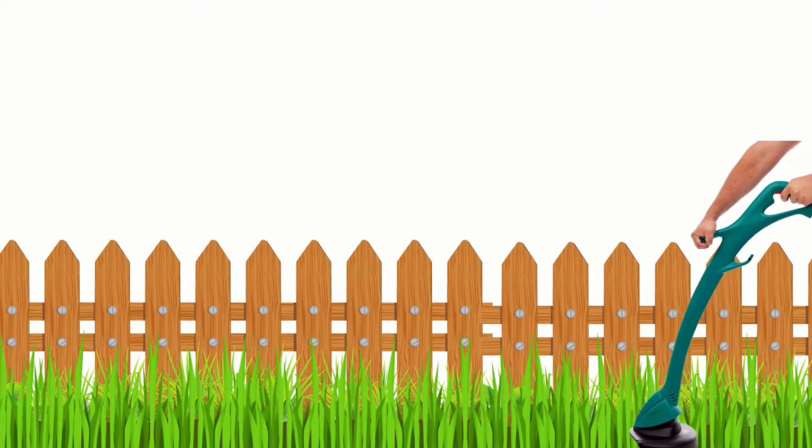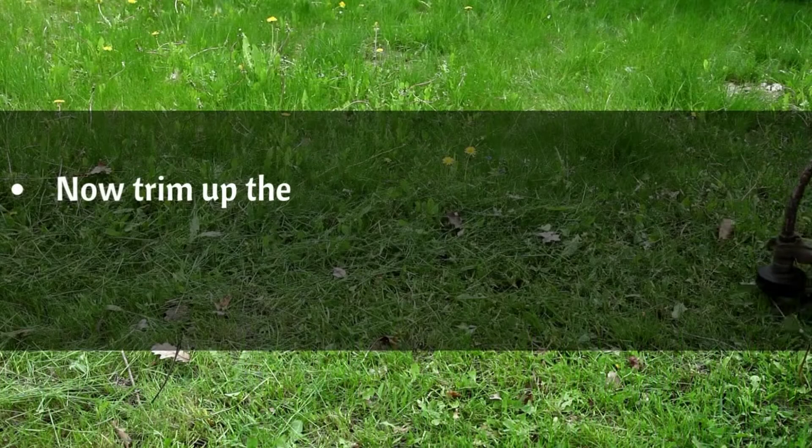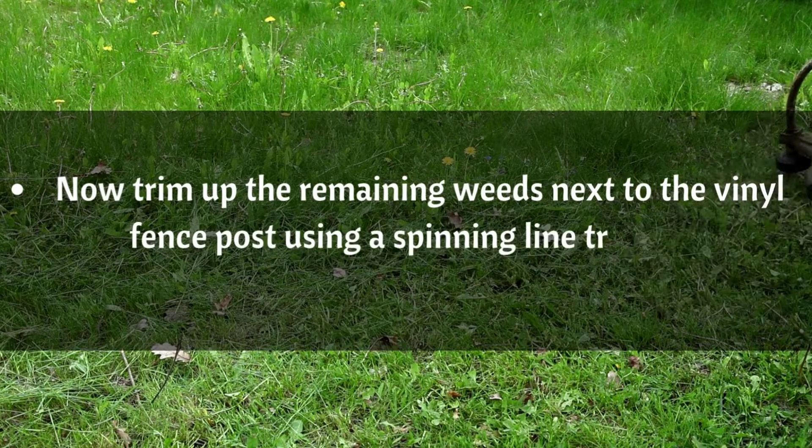Mow along the fences parallel. Now, trim up the remaining weeds next to the vinyl fence post using a spinning line trimmer.